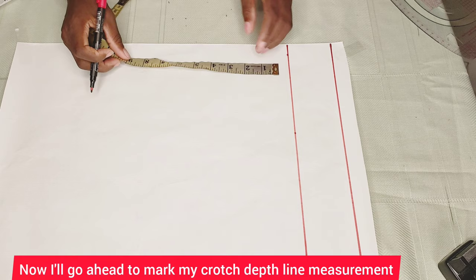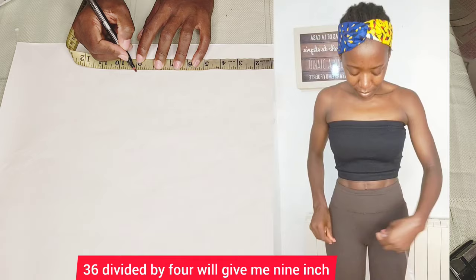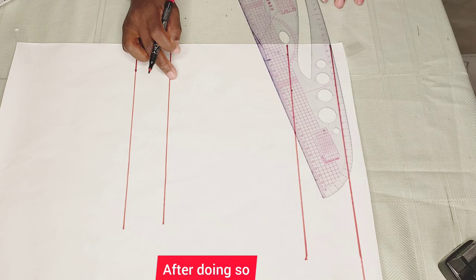I'll go ahead to mark my crotch depth line measurement. To get the crotch depth line measurement, you divide your hip measurement by four. Mine is 36, so 36 divided by four gives me nine inches. Then from that nine inches, to get the hip depth line, you go up by two inches — that's a standard measurement for every body. After doing so, I'll level up the waistline, the hip depth line, and the crotch line.